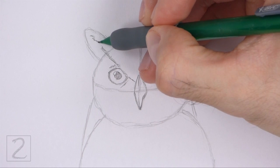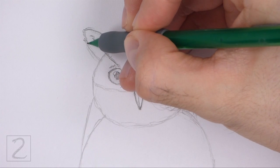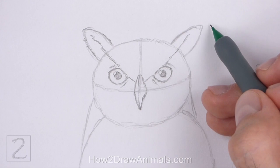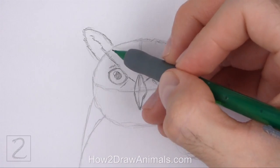Use the arcs on top of the head as guides to draw the tufts of feathers. Extend the line for the brows inside the tufts. Darken the shapes of the arcs using short strokes for a feathery texture, and make the tips of the tufts pointy.